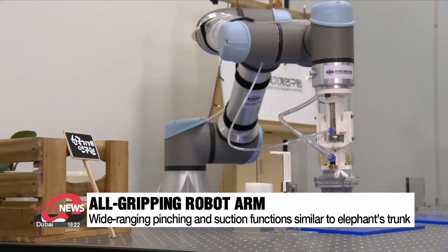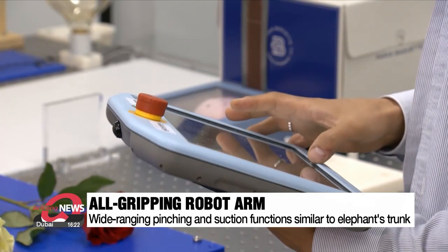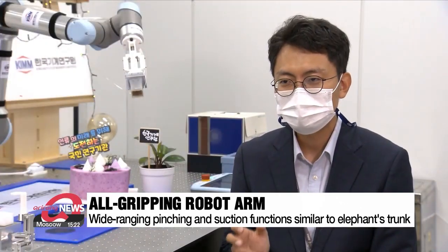The robot arm also doesn't require complex sensors or intricate AI learning. It operates by turning on and off a pneumatic cylinder. The arm's advanced technology makes all its movements possible without AI or other control technology.